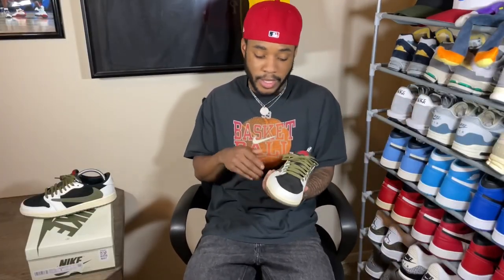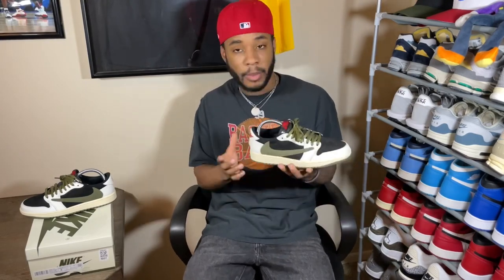These do remind me of the Reverse Mocha — they basically have the same color block except instead of brown you have black, and instead of cream you have olive. It's a fire shoe. Out of all five lows this is definitely top three. I did get a delayed dub on these, but let's go ahead and get into the styling.